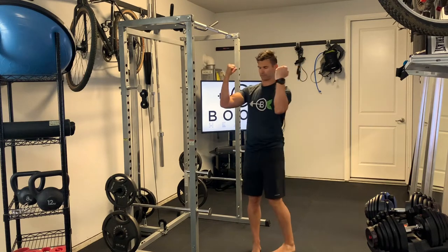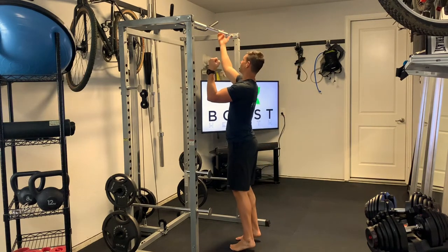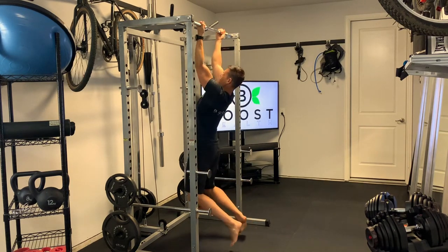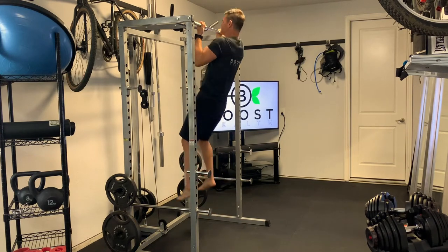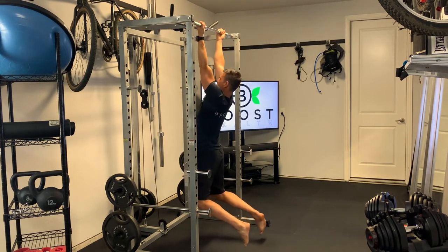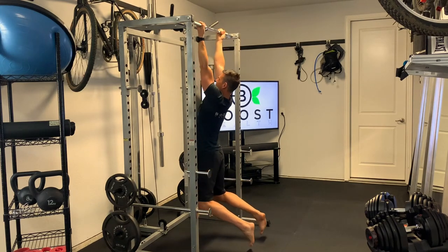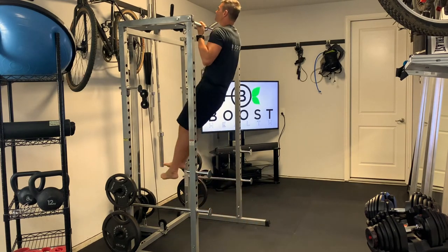This is a chin-up. The grip changes from palm away in a pull-up to palm towards you in a chin-up, which emphasizes the biceps instead of the back. We're going to go slow and controlled in each direction and get a nice full range of motion — arms all the way straight at the bottom and chin over the bar at the top.